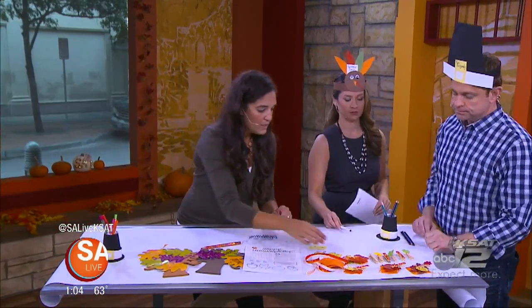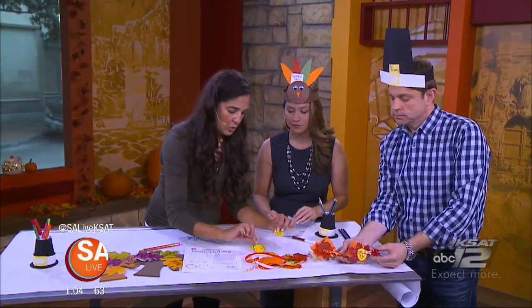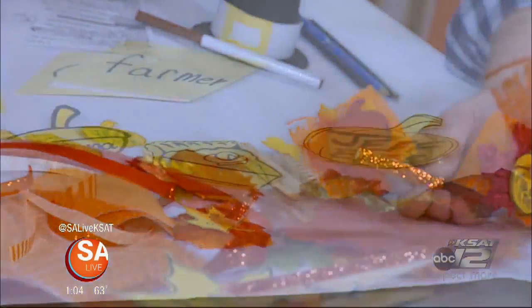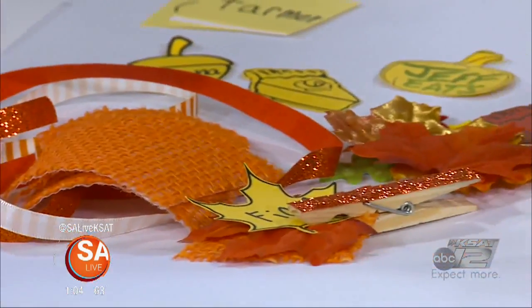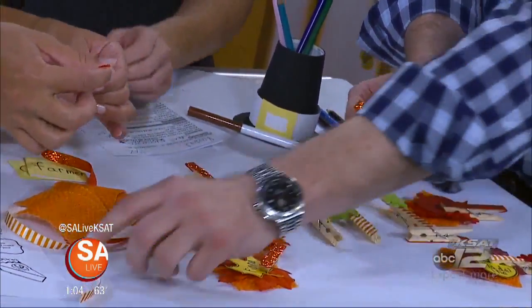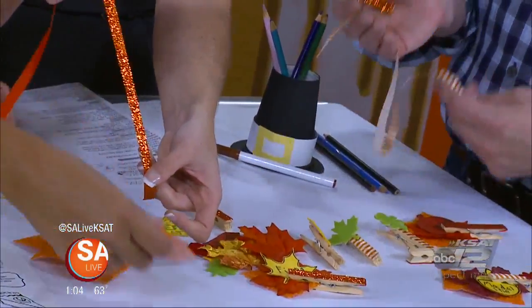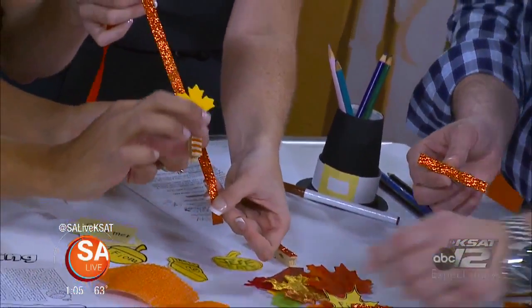So with these shapes, I cut out an acorn, or a pumpkin, or a piece of pie — that came right off this paper that you can print off our website, salive.com. Kids can cut it out. Then you take just plain old clothespins and some ribbon — I have glittery ribbon. In fact, you could also get tape that looks like this; at Michael's they have a washi tape. So you glue or tape it onto a clothespin.